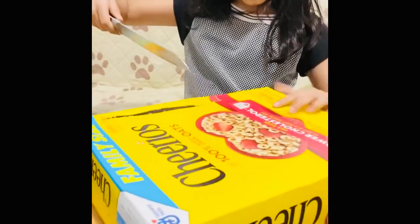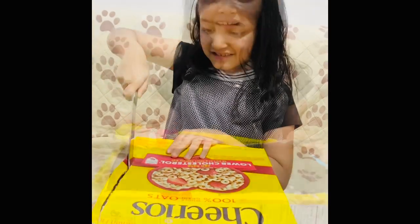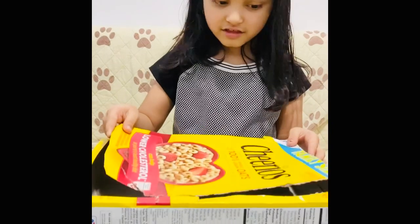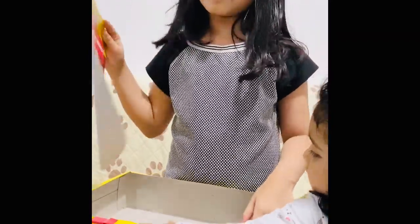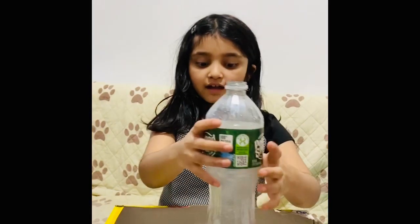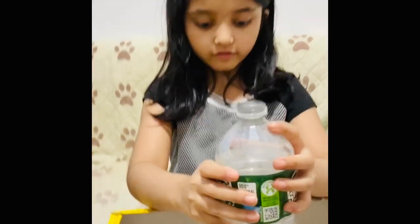Now I'm going to use this fork knife and cut it. I cut this part and now it looks like this, and later I'm going to put it in a volcano inside. It might take a while. Now I got the bottle and have tape at the bottom and I'm going to put it in the middle of the Cheerio box.